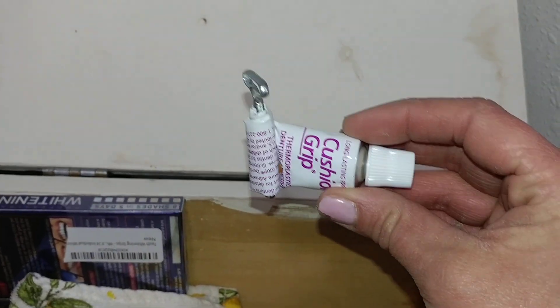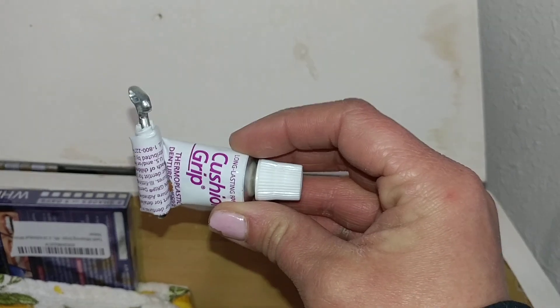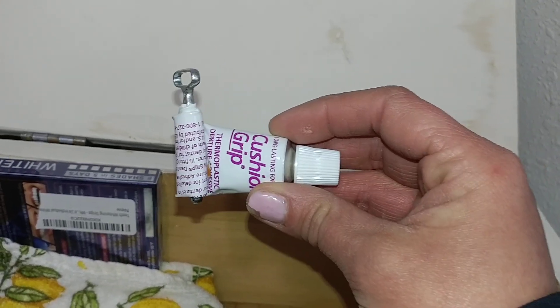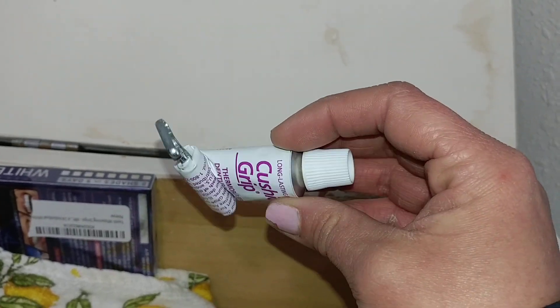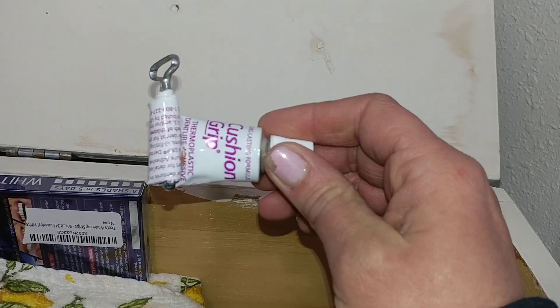The Cushion Grip — obviously I've been using it. This was a huge deal for me when I couldn't get to the dentist and I needed a reline. This was really nice to already have on hand and not have to wait around for Amazon to ship. I've never seen this in a store — I've looked everywhere — Amazon is where I bought it and that's really helpful.